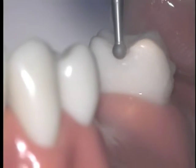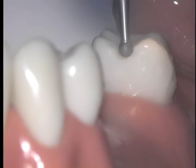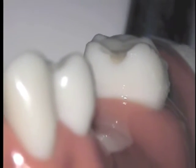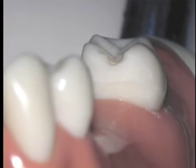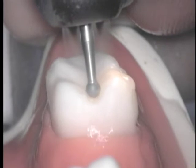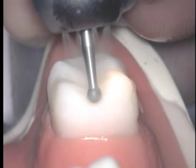Once you've established the initial depth of your preparation, begin to widen the area at the proximal surface to create the wider base of the triangular rest seat. This is necessary for bulk to ensure that the metal rest has sufficient strength to prevent fracture where it joins the minor connector. Continue to widen the base of the rest seat at the marginal ridge until it is approximately one-third of the buccal-lingual width of the tooth, whether that's a molar or a premolar.